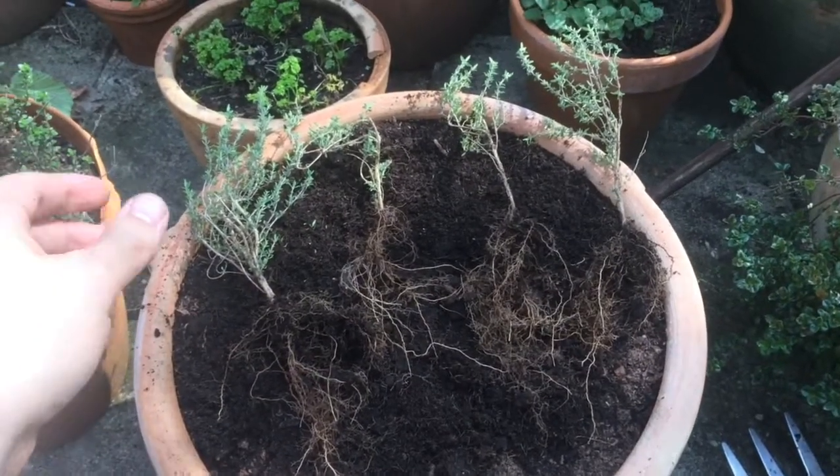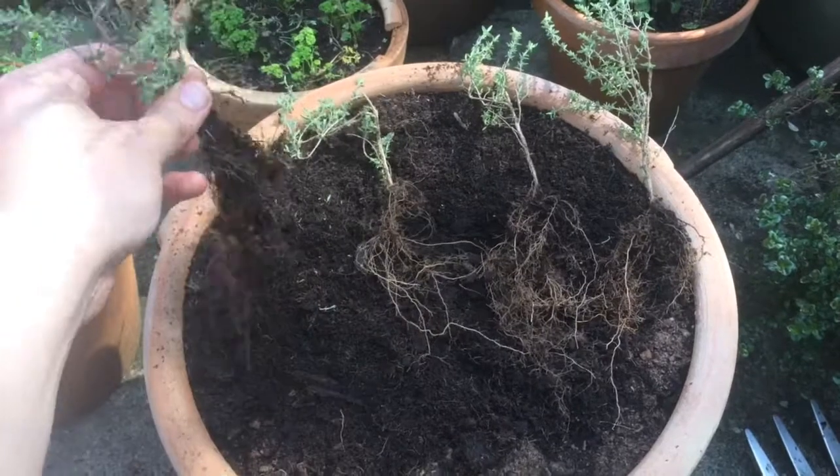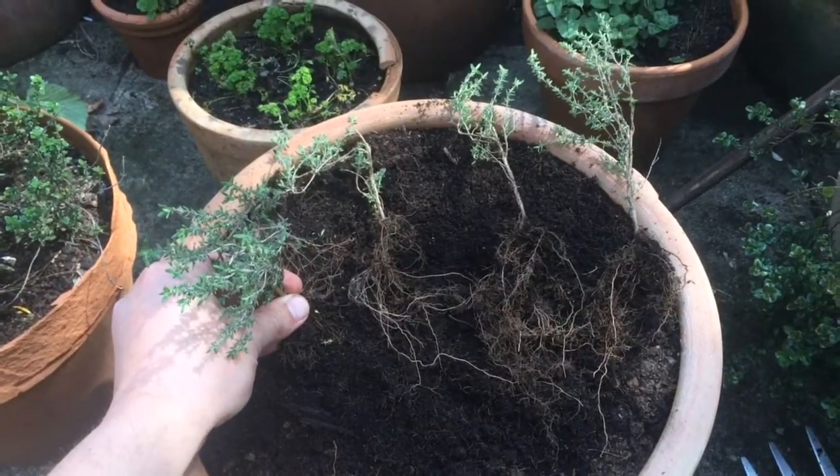So we've got four new plants. I'll just pot them up and they'll grow really well. That's how it's done.